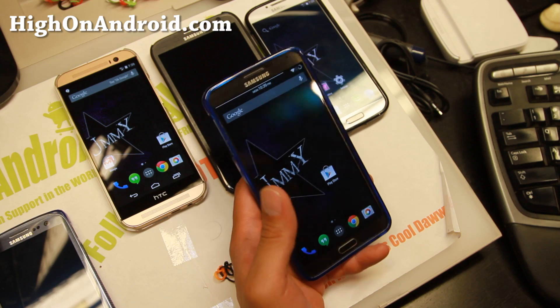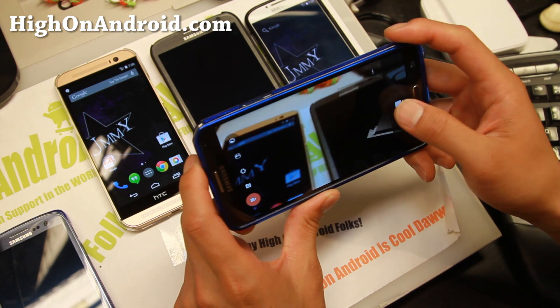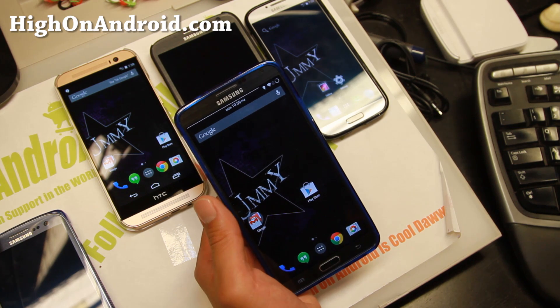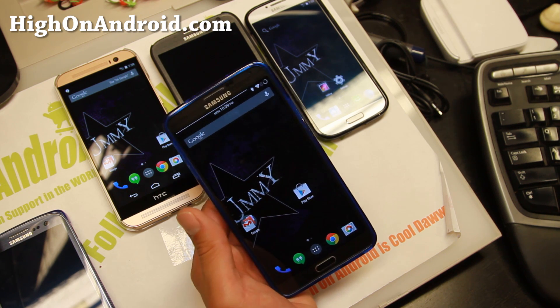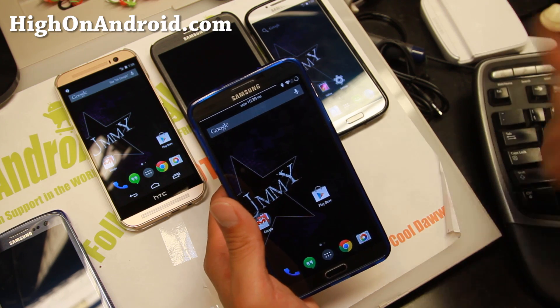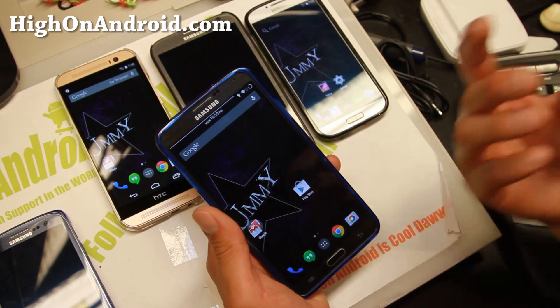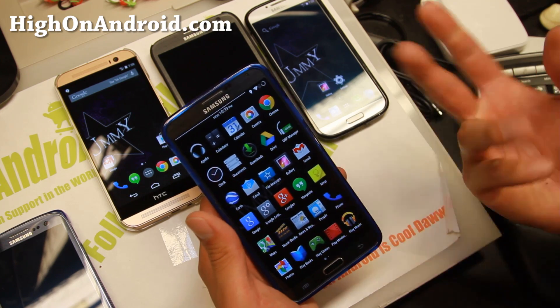Overall, Gummy ROM is an excellent ROM. Along with the Hi on Android OnePlus One conversion kit, you get a ton of customization, great stability, and the camera works flawlessly on all phones tested. It's available for many devices including Galaxy S3, S4, Note 2, Note 3, Galaxy Nexus, HTC One M7, M8, Nexus 4, Nexus 5, Nexus 7 (including the 2013 edition), LG G2, and more. This is one of my favorite ROMs of all time if you want stable AOSP with lots of customization. Thanks for watching — try it out and let me know what you think, and as always, stay here on Android.